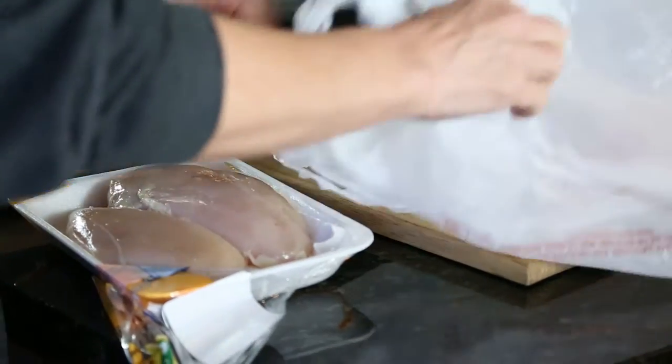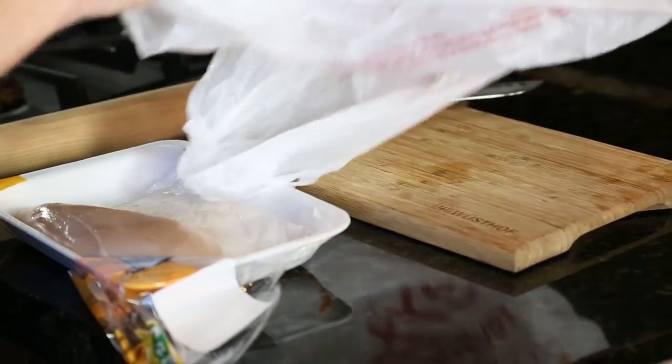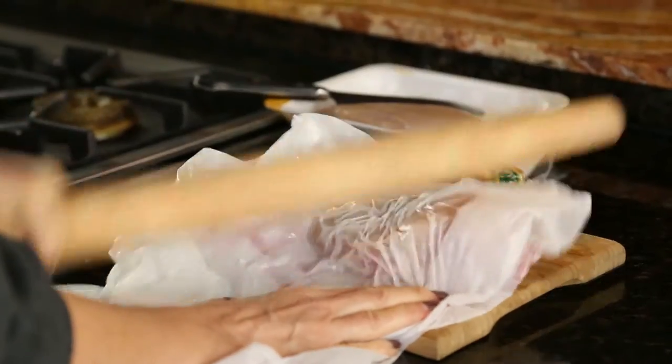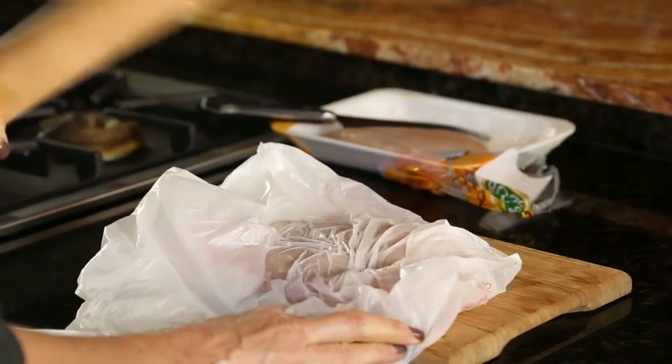While the salmon is in the oven, we're going to start our second dish — we're going to make some chicken. Here I've got the chicken breast, and I'm pounding it flat with a rolling pin until it's even. This will help the chicken cook more evenly and stay tender.